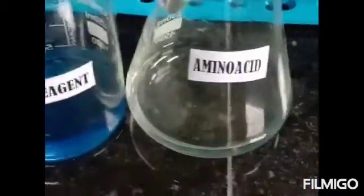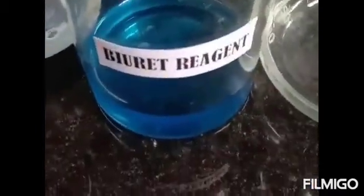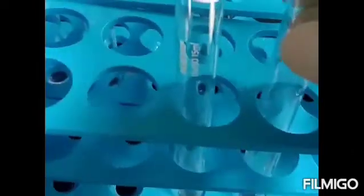We have taken 1 percentage protein and 1 percentage amino acid. Protein obviously gives a positive Biuret test, while amino acid is taken as a negative control. Amino acid does not give a positive Biuret test.